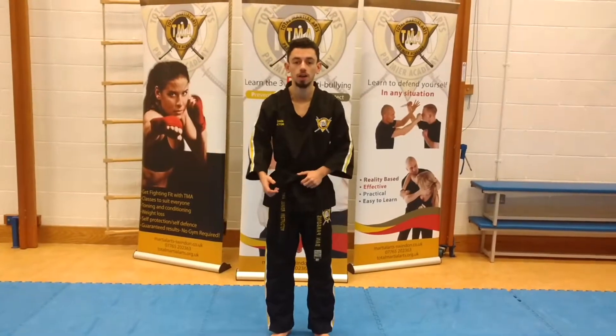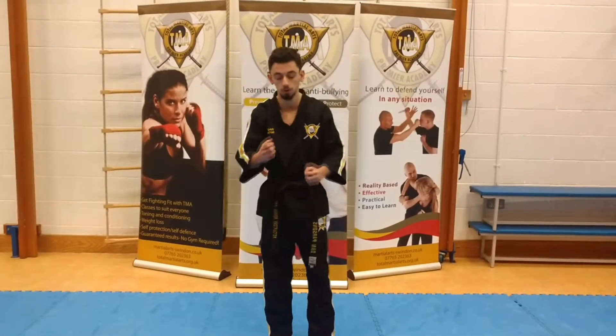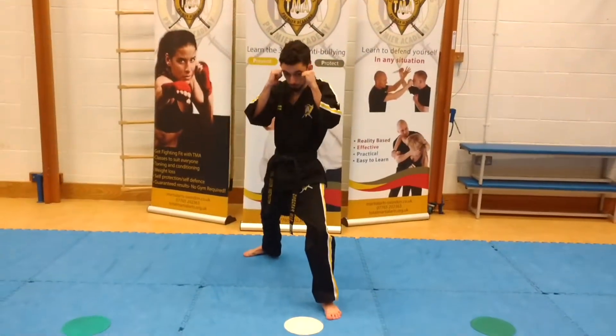Hi, I'm Sifu Down and I'm going to cover how the kicks from the Tiny Tiger forms work, and we're going to start with form number one. So we're going to be in a nice left boxing stance, our hands are going to be up.